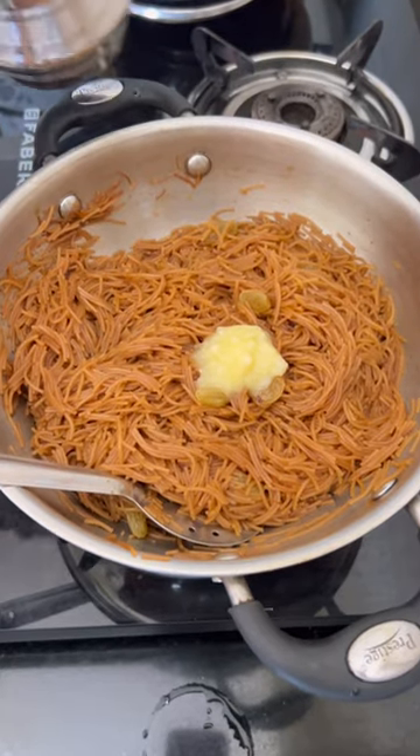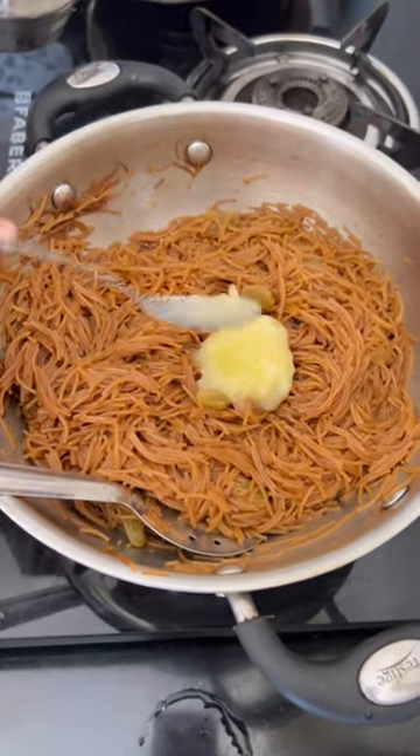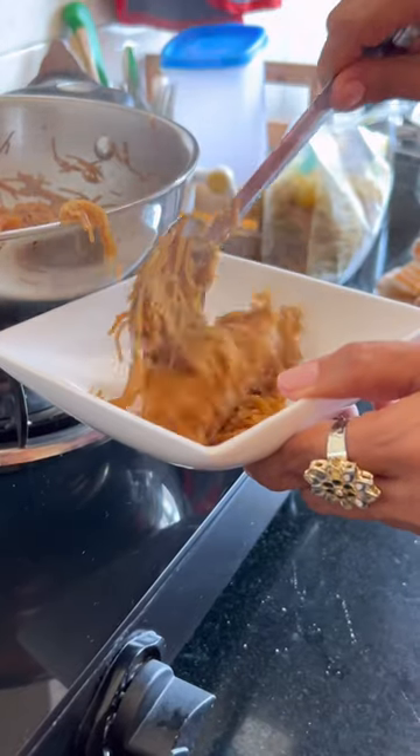You can also add more water if needed. If you are on a diet, don't add too much. You can leave it as is.